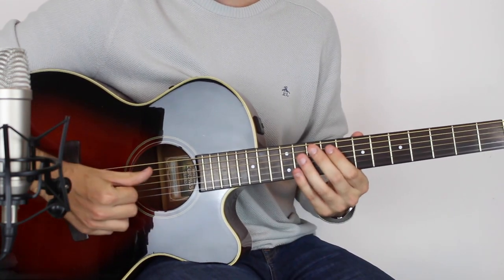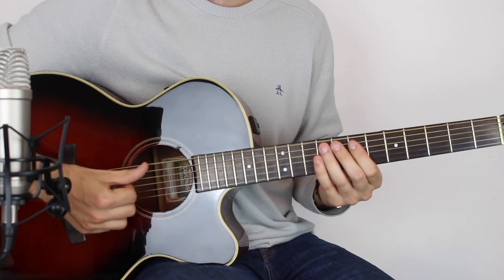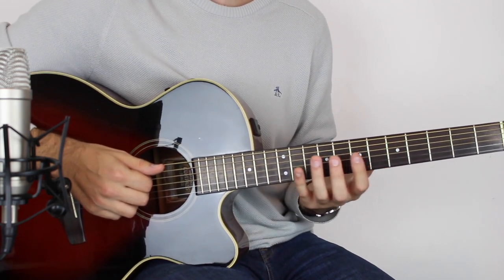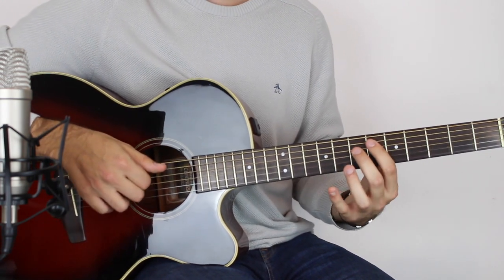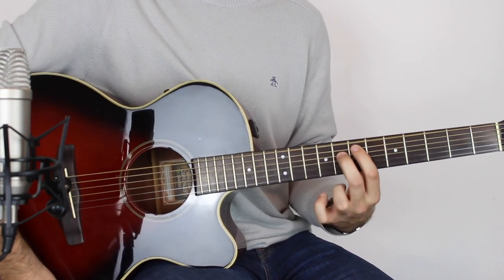You start by slapping the E string, which is downtuned to C — downtune this one to C, as you probably know already — and then slap that with your thumb. I'm going to have to go over this pretty quick; I imagine if you're learning this you're pretty advanced anyway. Then you've got this slide up: six on the A string and seven on the D string, play those two, and slide up one fret.